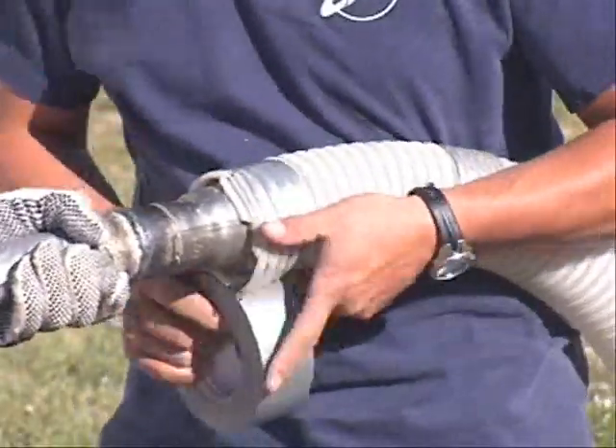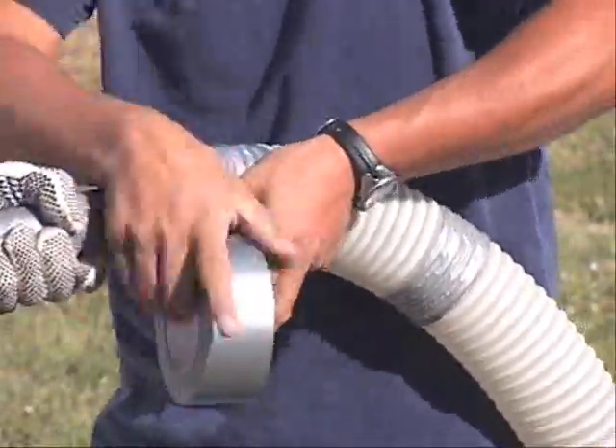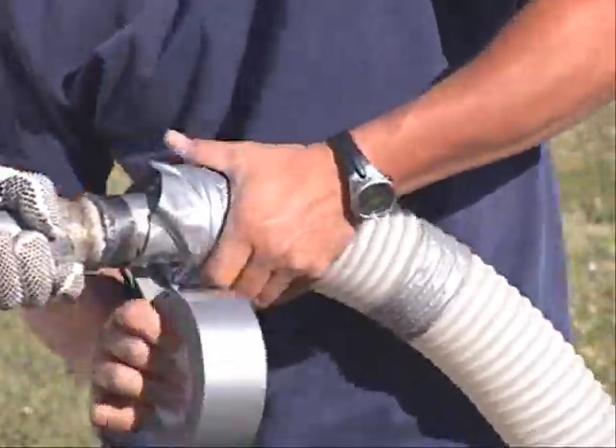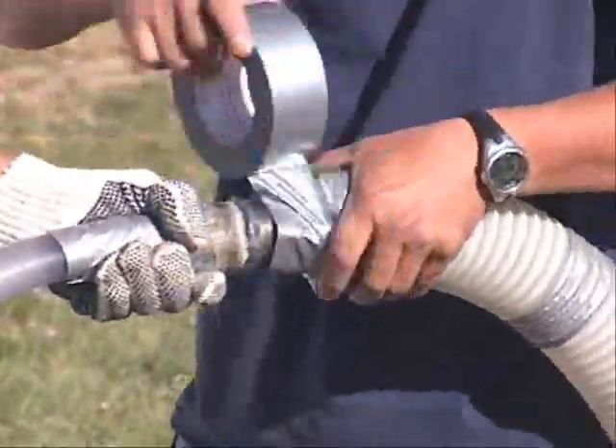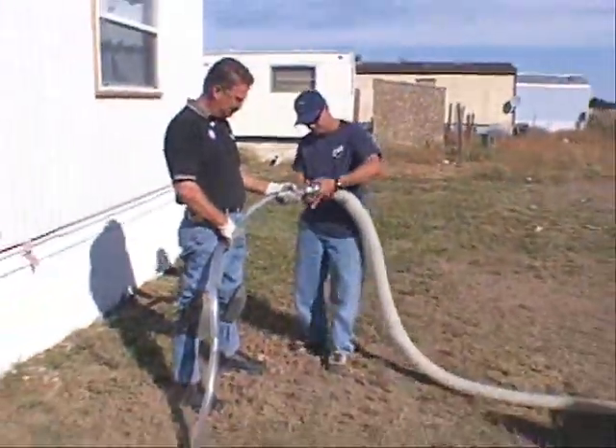Secure the hose ends and joints with duct tape or hose clamps. Make sure that the connections won't blow apart while you're working, or you will have a big mess to clean up. Check the ends often in hot weather.